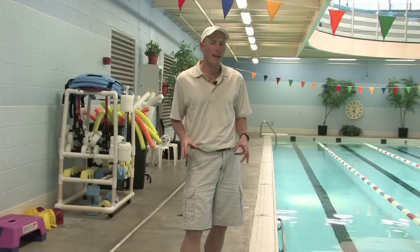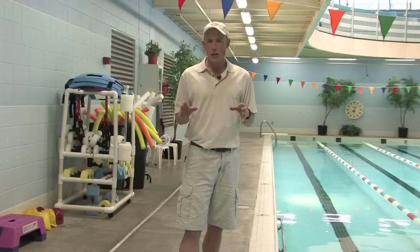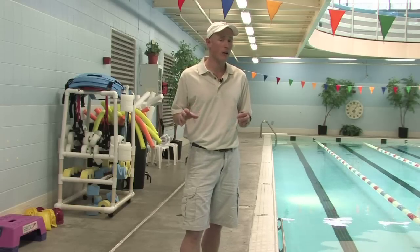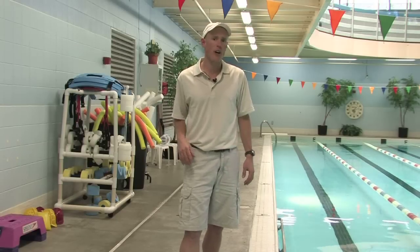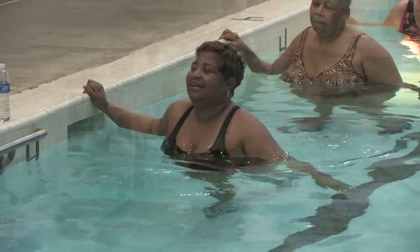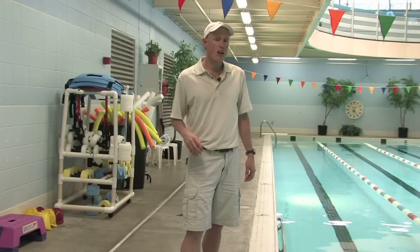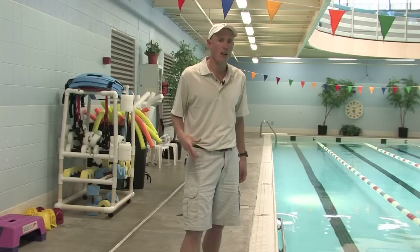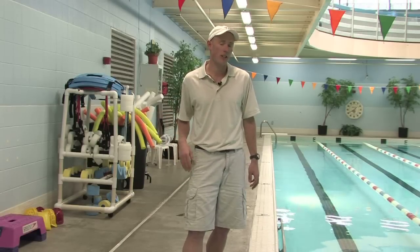Before we get into the specific equipment, let's make sure that you understand that you can participate in aquatics exercise no matter your size, shape, or fitness level. Many people feel intimidated or self-conscious about how they look in a swimsuit or whether they have enough fitness or ability to participate. I'm here to tell you that you do have the ability to participate. No one's going to be judging you or evaluating your size or shape. Any good class is going to be warm, welcoming, and you'll soon forget about any self-consciousness you may have had.